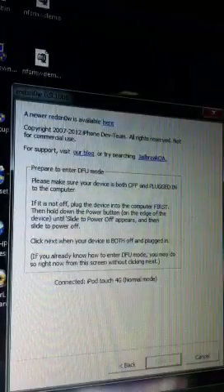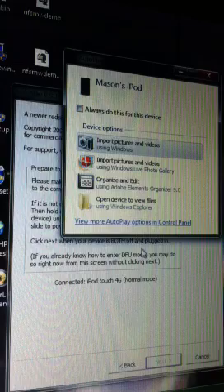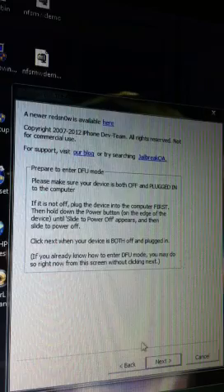Stop. Quit. Okay, turning off. I'm going to press Next again. Yes, it's working!